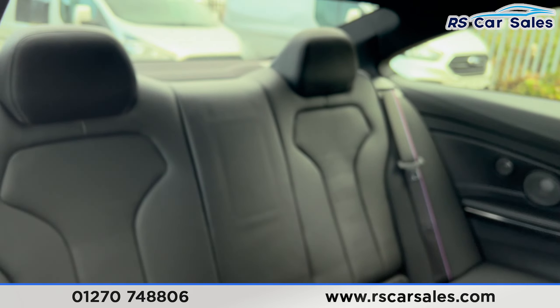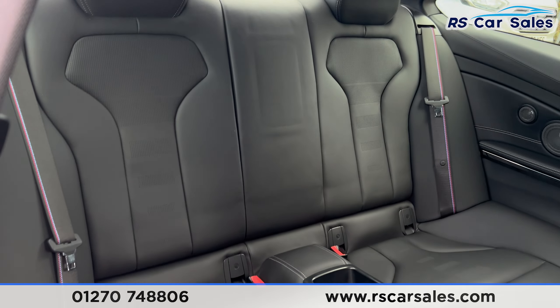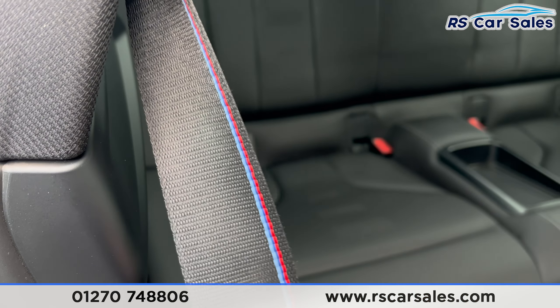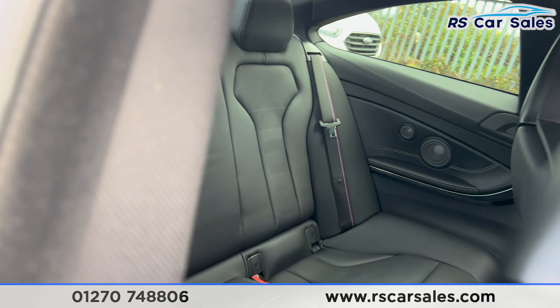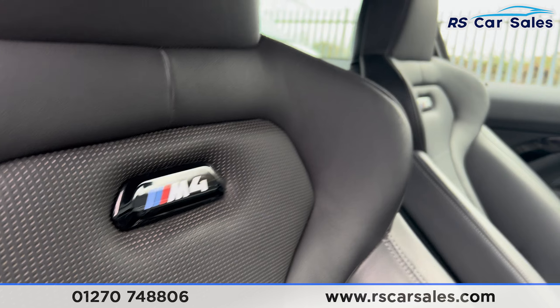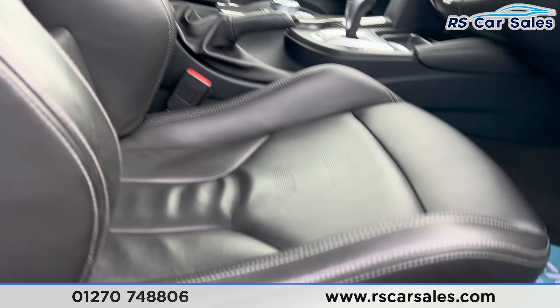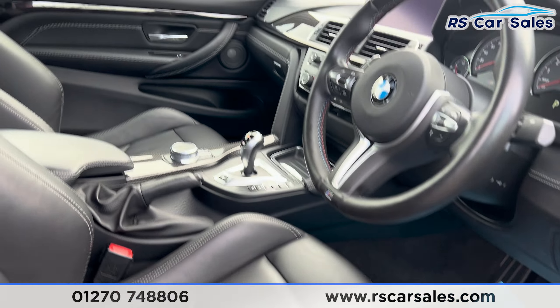We'll have a look at the back first — pull the front seat forward and you can see we have leather seats back here, fixed ISOFIX points, and M Sport style seat belts. Two seats at the back and two at the front with the M4 logo. Both front seats are really nice and comfortable, and electrically adjustable, with a memory function for the driver's seat.